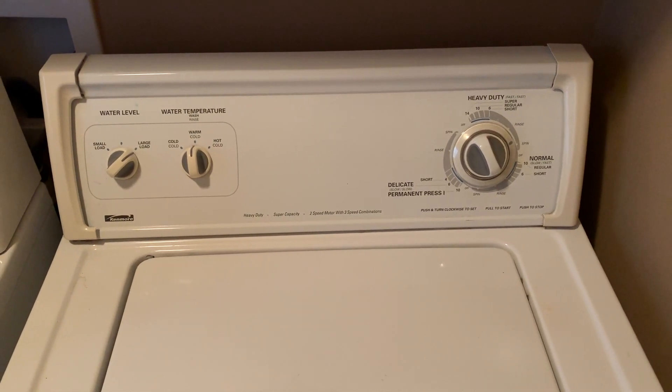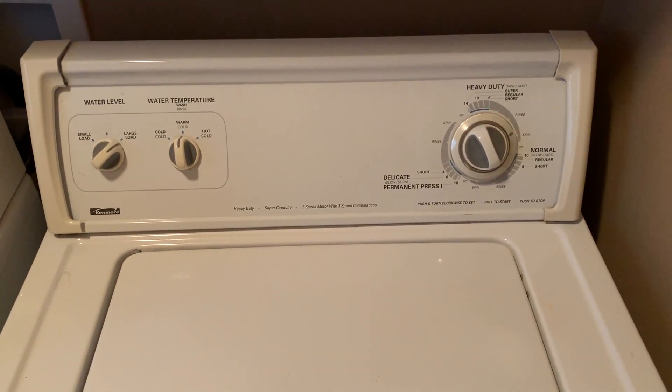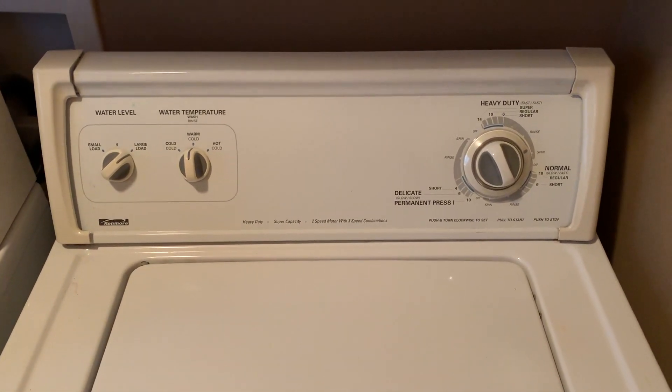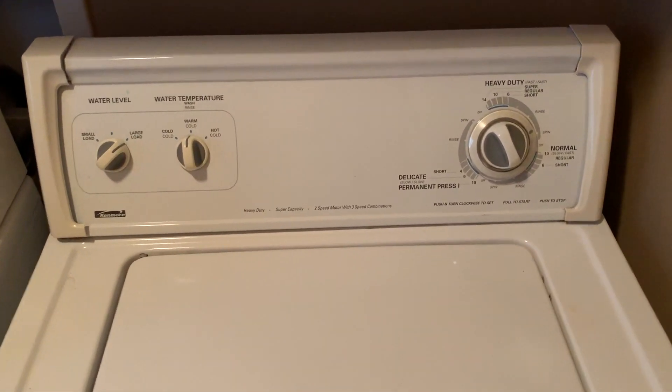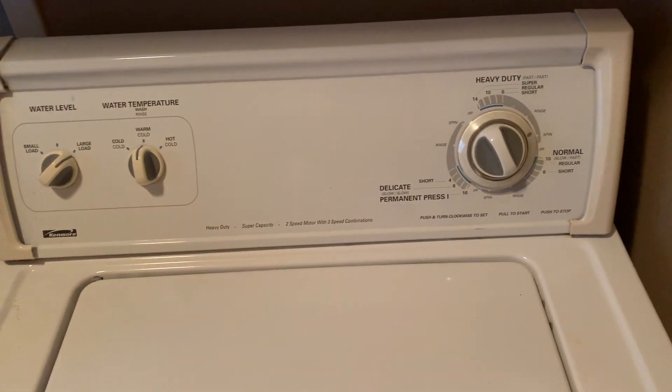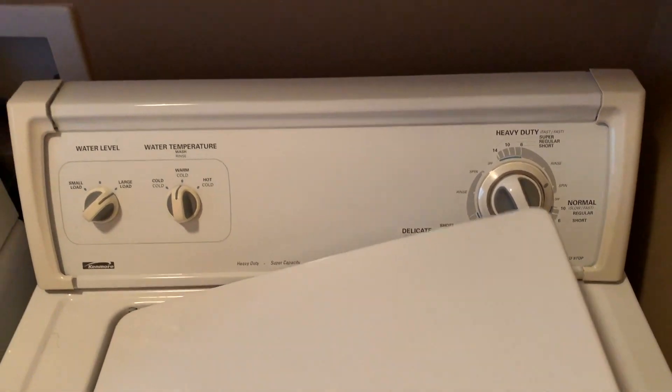Welcome back guys, it's the Tightwad and today we're working on a Kenmore washing machine. This is specifically a 70 series, but they all function pretty much the same way and have the same parts. It doesn't matter if you have more dials or a few less dials, but if you have the Kenmore or anyone that looks similar to this, this will apply to you.